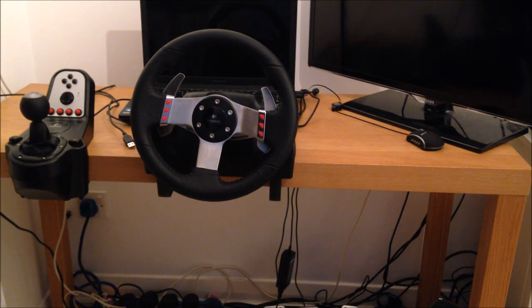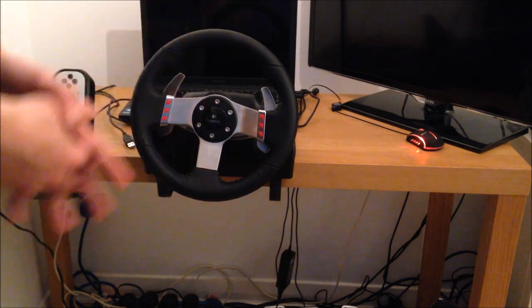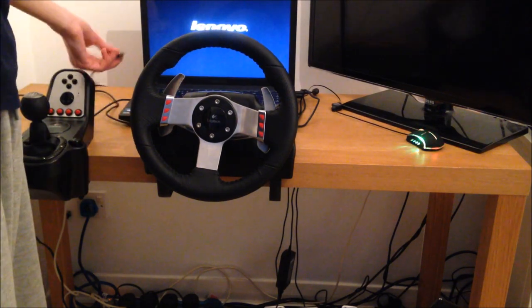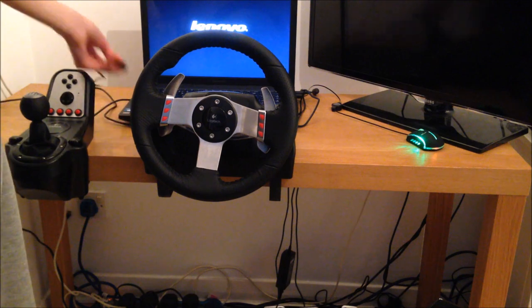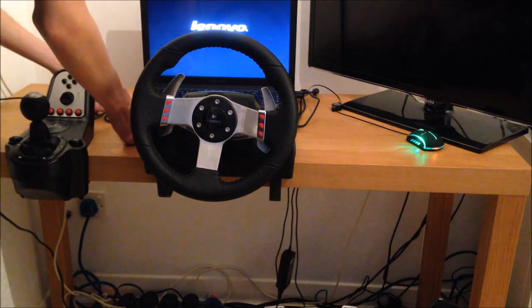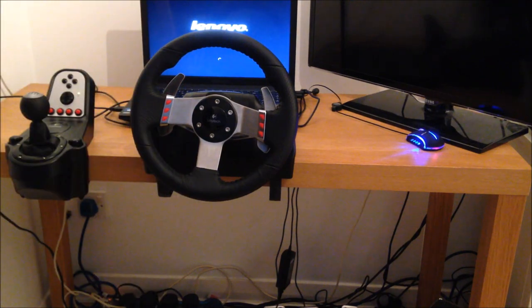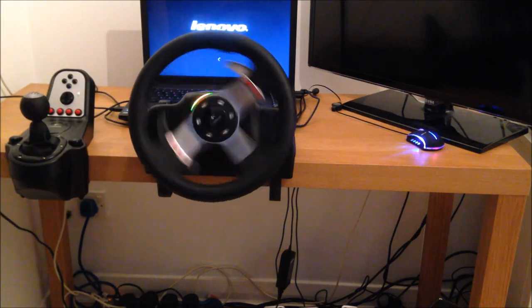Alright guys, next bit is onto your computer — PC, laptop, whatever it is you use. So you can start by plugging your USB in. This is a USB 2.0 or 3.0 — it's one or the other. And as you can see, it's starting up. So the next part is going to be on the computer.